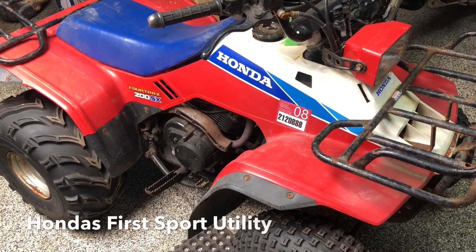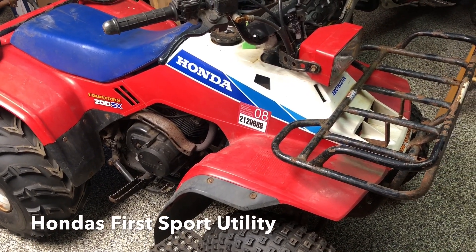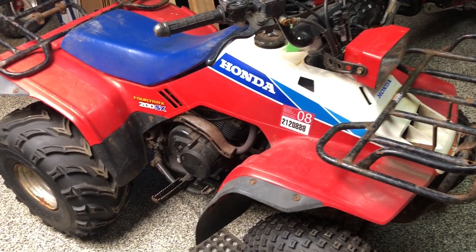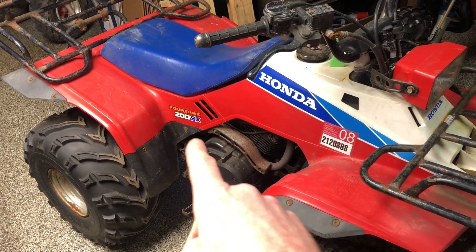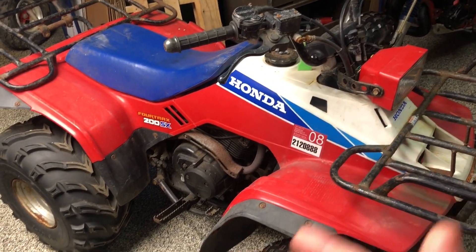I went with the 80s aviators theme. Weighing in at just 335 pounds, it was known as the 'Playful Performer' on the front of Three-Wheeling magazine. It was meant to have higher performance due to a better power-to-weight ratio than the TRX 200 produced prior. 1986 is the first year of the SX and also the first year of the red, white, and blue color scheme.